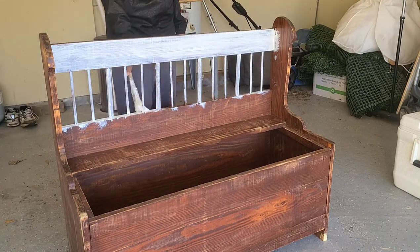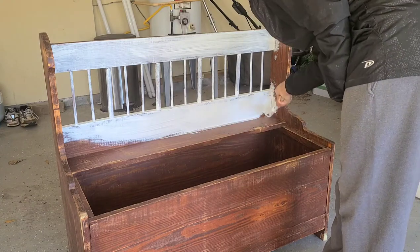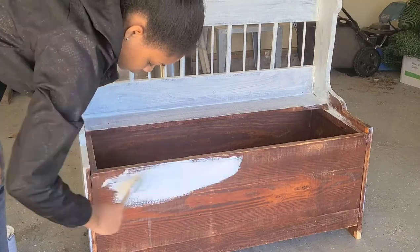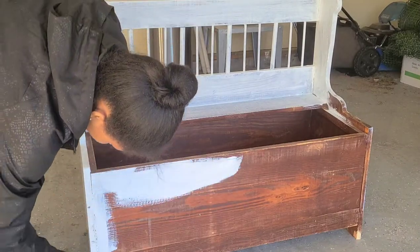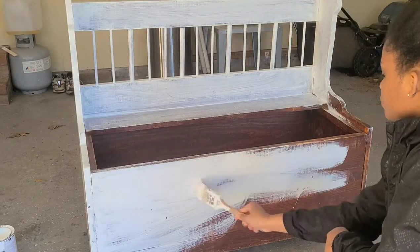Make sure you get in between the spindles using as little paint as possible. Don't try to cake on too much paint — just try to get a nice even first coat. I don't have any specific technique for this part; I'm just trying to get the first coat on.